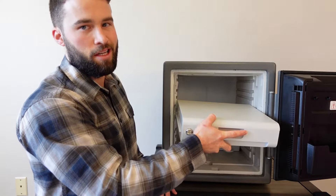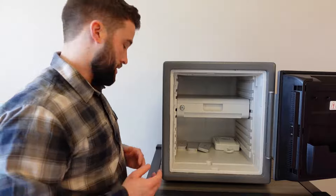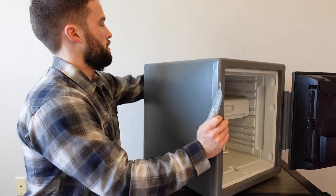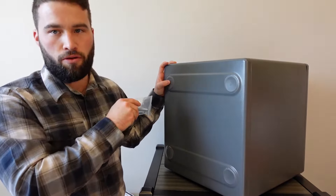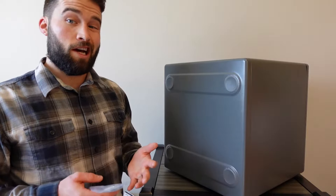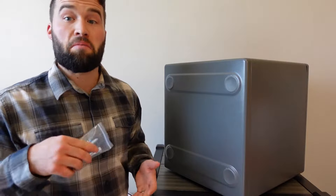The safe does come with a bolting kit. There are holes where you can decide where you want to mount it, and there are instructions — you have to drill through. Once you do that, it obviously is going to be less waterproof. Because of my current situation I haven't used these bolts, but you can find other ways to mount or secure your safe. There are also holes on the bottom of the safe so you can mount it into the floor.